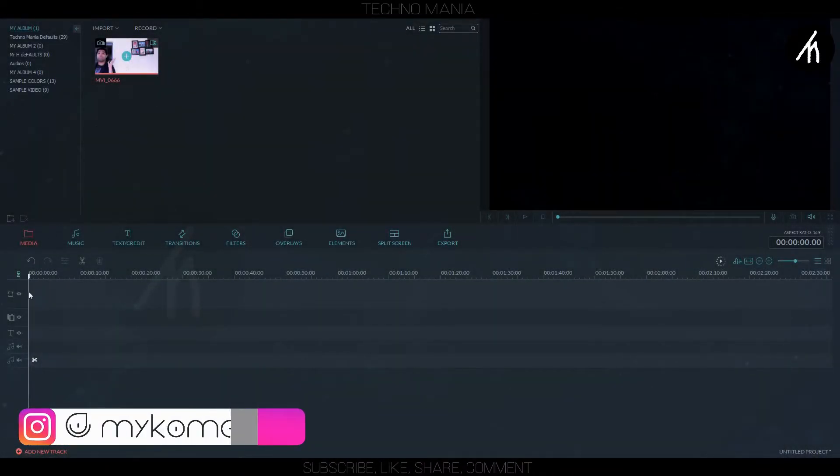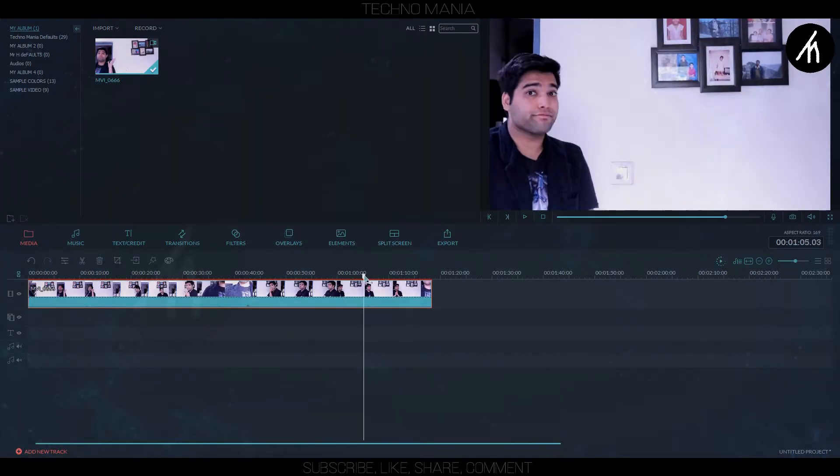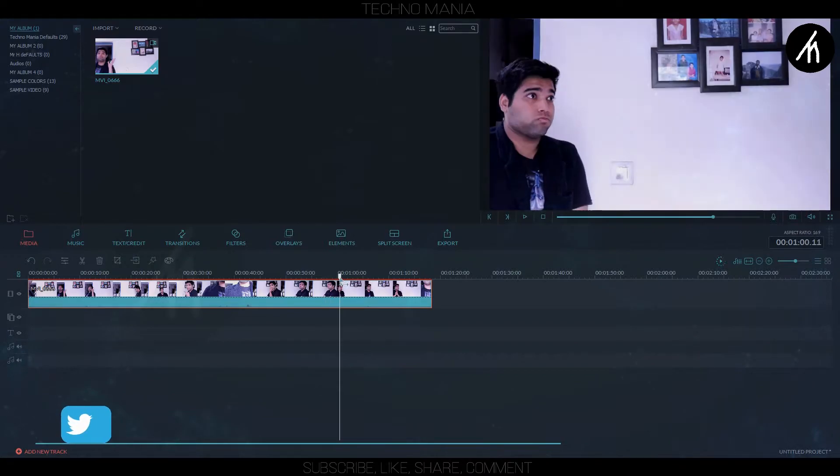Now, once recording is complete, head over to Filmora. Then drag the main clip into the timeline and go to the part which you want in the clone effect. Trim it to the duration you want, then delete the rest.